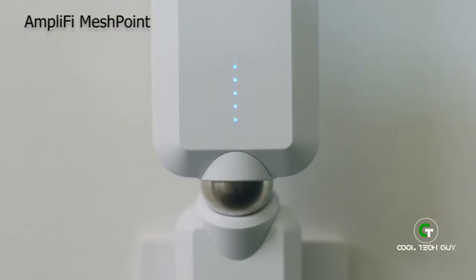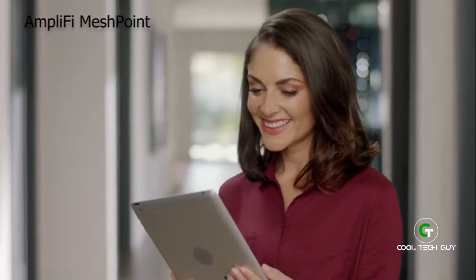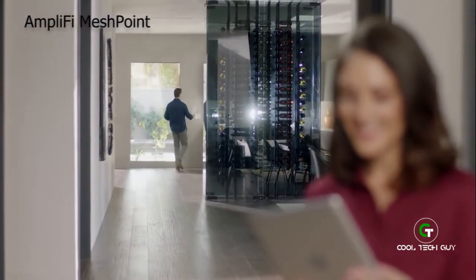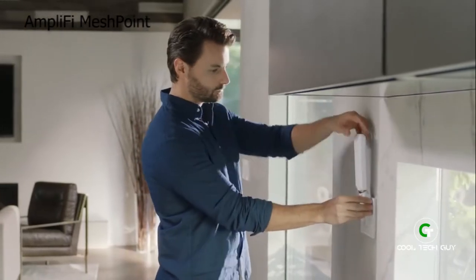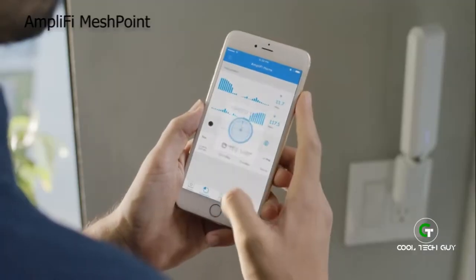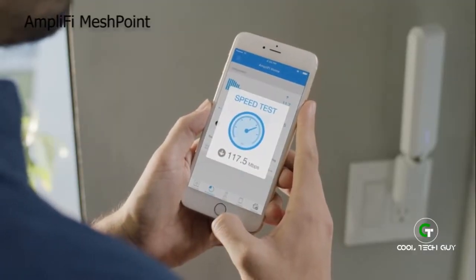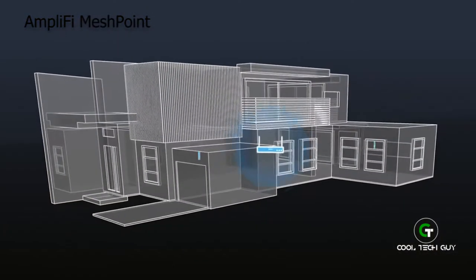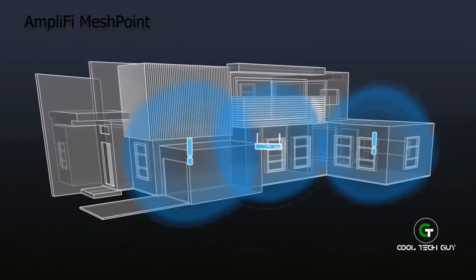LED lights show just how connected you are. Now you can enjoy blazing fast Wi-Fi over here and all the way over there too. The mesh point features a magnetic connector so you can adjust the super antenna to find the strongest signal. That's some powerful Wi-Fi. You've now upgraded your existing router into a mesh network that covers your entire home from end to end.